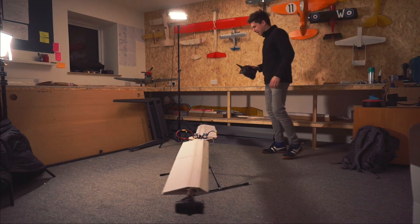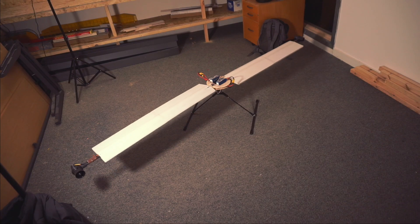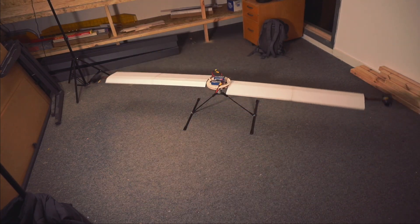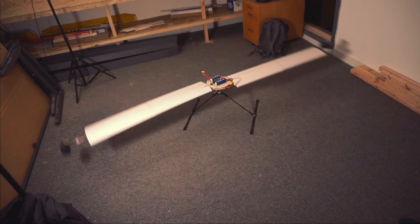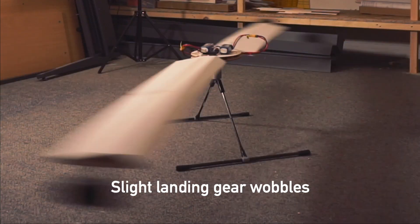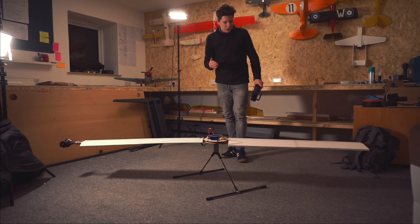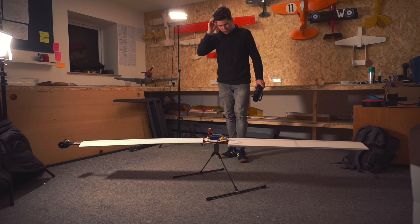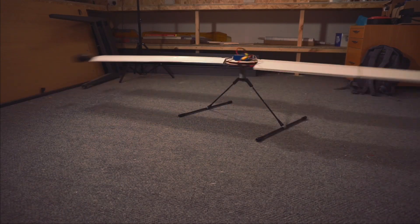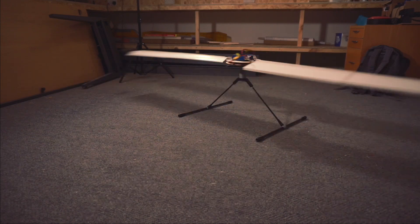Okay, where should I stand? It really wants to go. I don't really know how far to take it, so I don't want to see how much lift it's got — I just want to see if it's vibrating. Okay, that was a little bit too fast there I think. Let's take it outside.